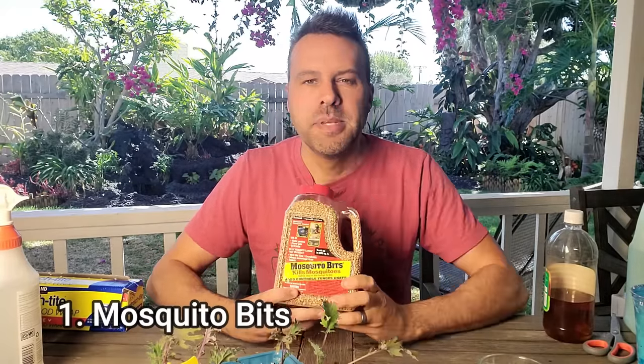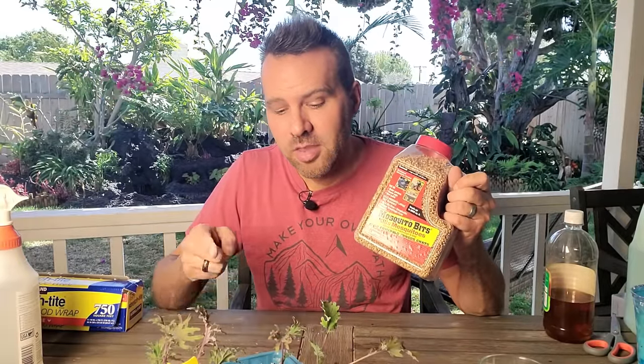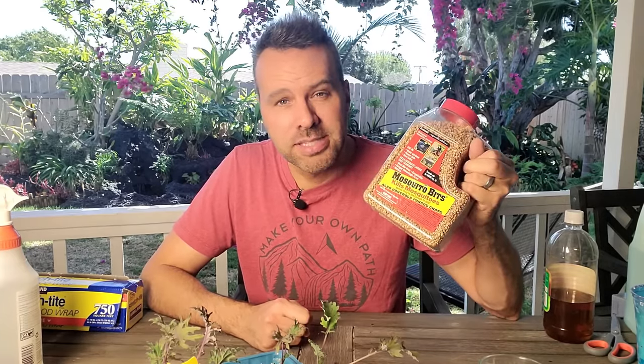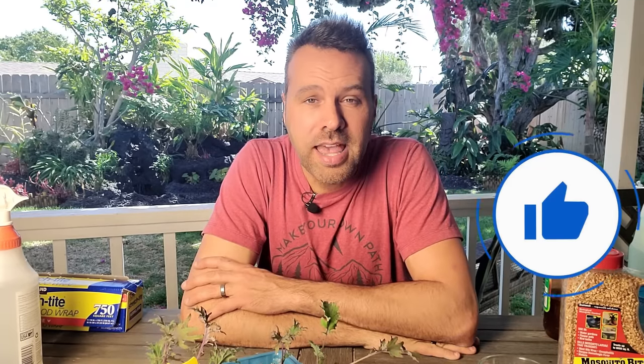The last thing I want to talk about is mosquito bits. Some of you in the south or in humid summers already know about this for killing mosquito larvae in ponds, bird baths, and gardens. It does the same thing for fungus gnats — you can mix them in the soil or sprinkle them on top. The active ingredient is BT, Bacillus thuringiensis, which I've talked about on the channel many times for cabbage worms and tomato worms. It's a bacteria that kills them from the inside out but is harmless to humans. Don't rely on one method — pick two or three from each category and you should have no problem preventing or getting rid of fungus gnats. If you learned something from this video, please give it a thumbs up and I will see you tomorrow.